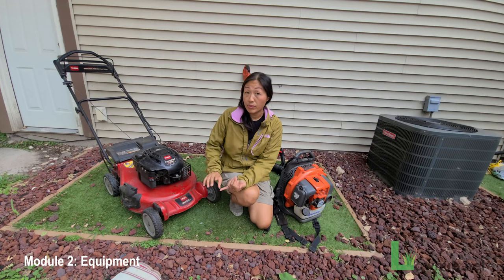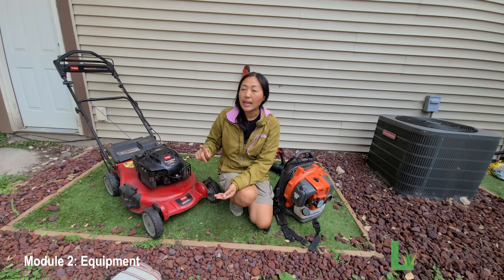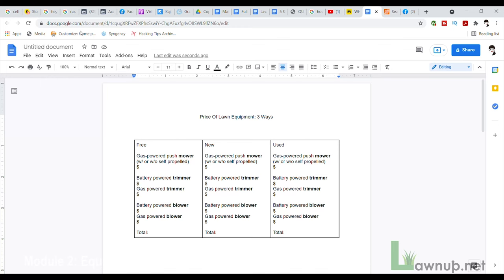Next, go to Facebook Marketplace or Craigslist and search for these items — first to see if anyone is giving them away for free, then to see if anyone is selling them affordably. To summarize: your big three are a gas-powered push lawn mower, a trimmer — where nowadays both gas and battery are equally good — and a leaf blower, where again thanks to improvements in manufacturing you can go for either gas or battery powered.